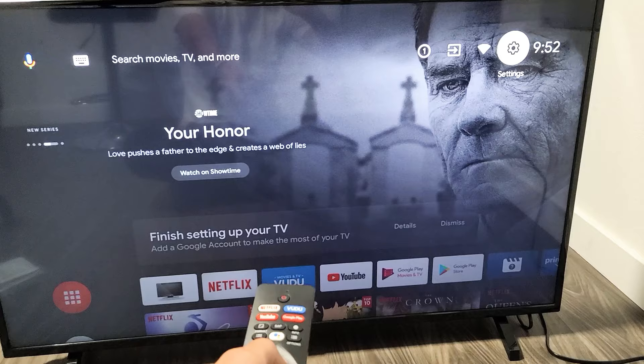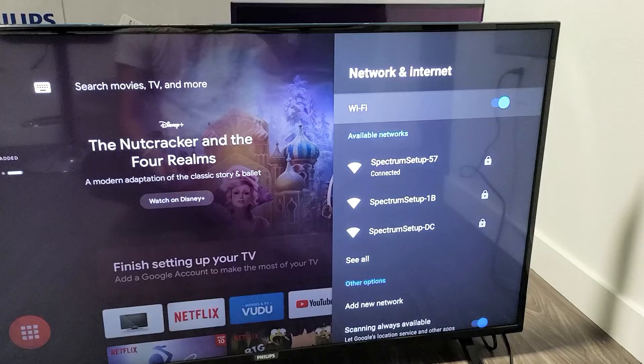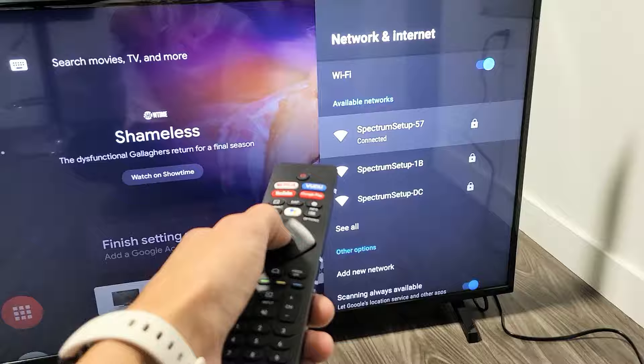Now you can see I'm connected right there. Go ahead and click on OK. Once you click on OK, go down and you can see I'm connected to this home Wi-Fi network. Go ahead and click on the OK button.